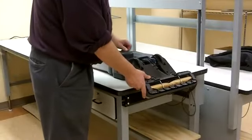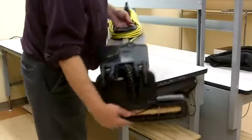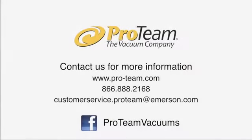Slide it onto the cuff until it bottoms out. Reassembly is now complete. Thank you.